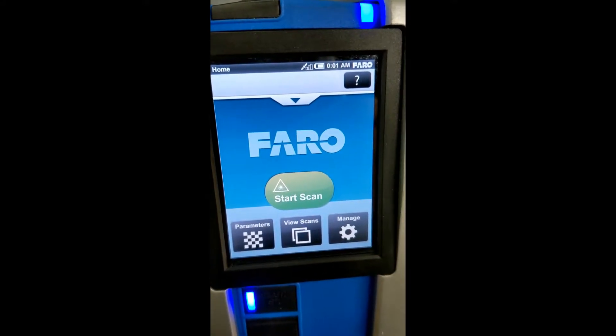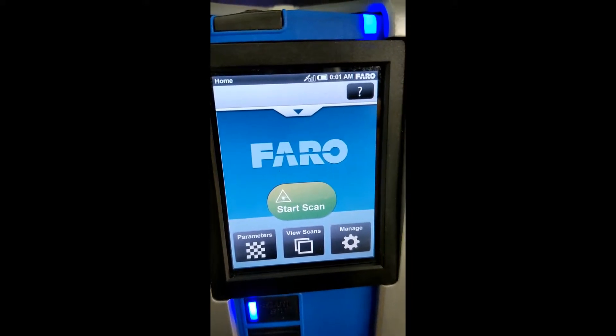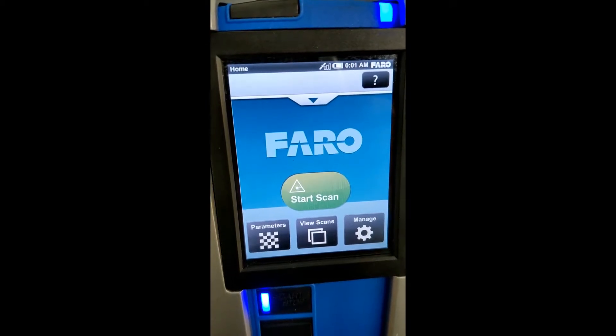Hi, this is Nick Wuerl at Atlantic Laser Scanning. We're going to take a quick look at programming our X330 scanners before we go out onto a scanning project.